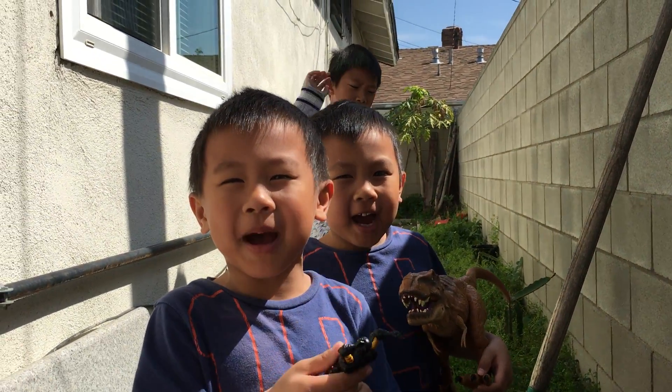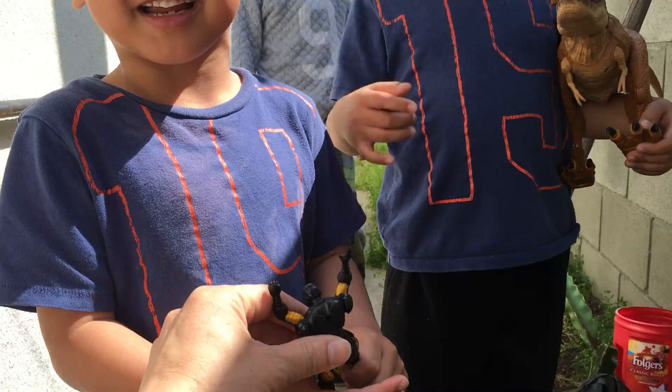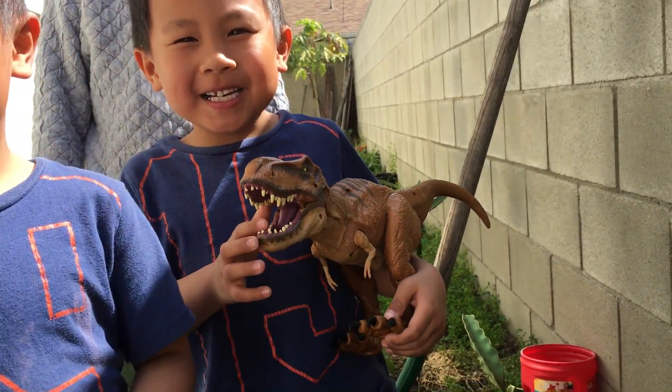Hi everybody! What you got there? I got a Deadpool — never mind, you see that? That's crazy. What do you have there? A T-Rex.